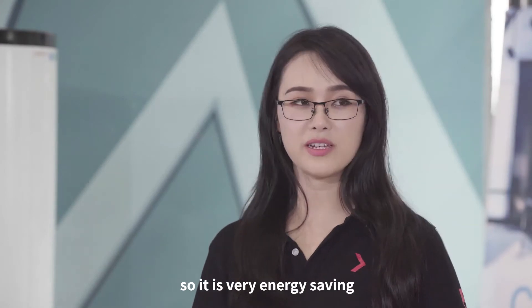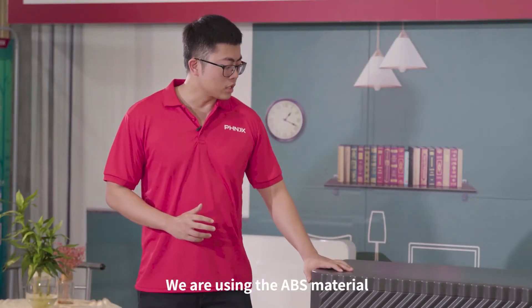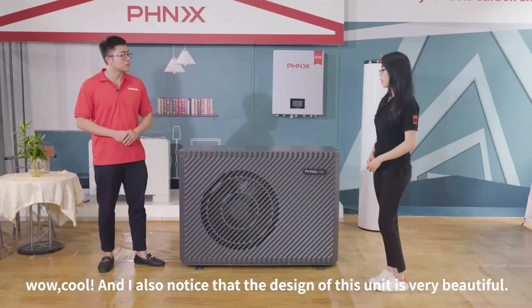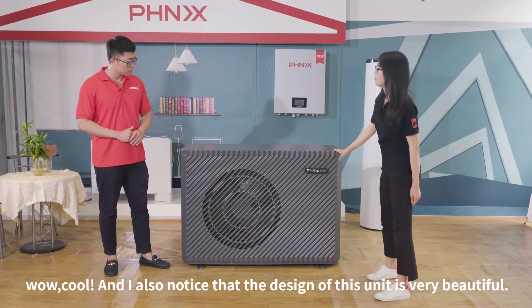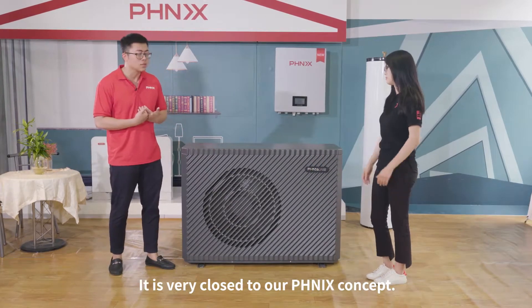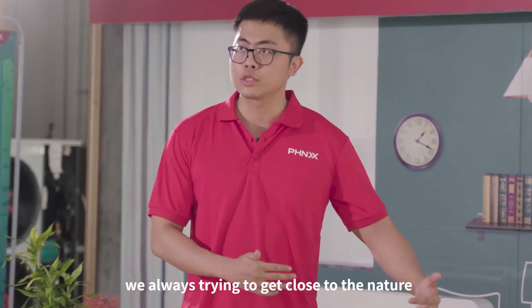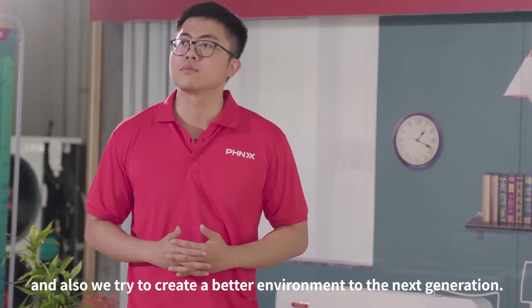So it's very energy-saving and can run very safely under extremely cold weather. And fourth, as you can see, we're using ABS material, which is totally anti-corrosion. I also noticed that the design of this unit is very beautiful. Yes, this comes with the wave ocean design — it's really close to our famous concept. In our opinion, we're always trying to get close to nature and return back to nature, and also trying to create a better environment for the next generation.